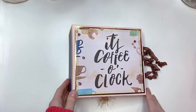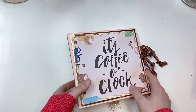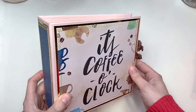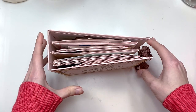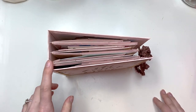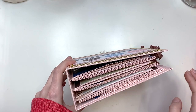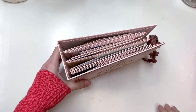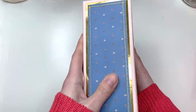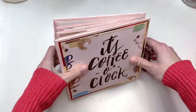Hey guys, it's Carolina here from Carolina's Crafts, and welcome back to my channel. In today's video I have another album project to share with you guys. This is a coffee themed album, and I did make the spine bigger in order to allow for expansion once there are photos inside.